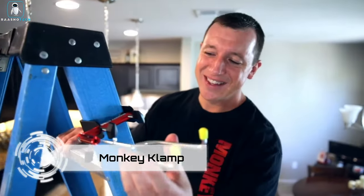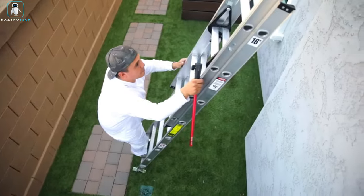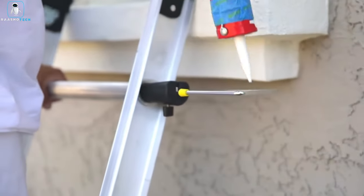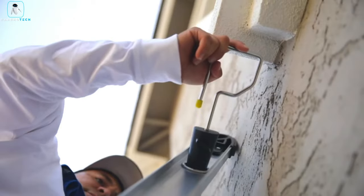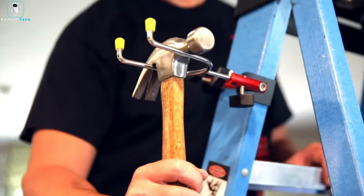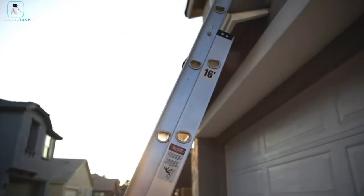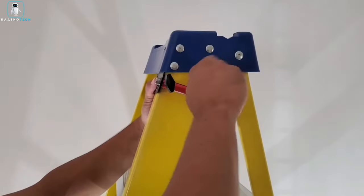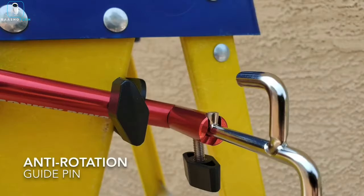Introducing the Monkey Clamp, a $35 solution born out of concern for ladder safety. Alarming data on falls from step ladders — 34,000 people requiring medical attention and 15,500 taking days off work — led American experts to create this innovative tool. Attach it to your ladder to securely hold tools, paint cans, and items weighing up to seven kilograms. No more risky descents or dangerous stretches — reduce the chance of accidental falls and work with peace of mind.